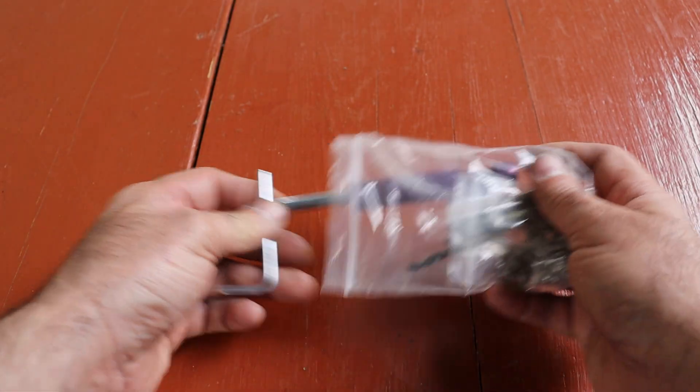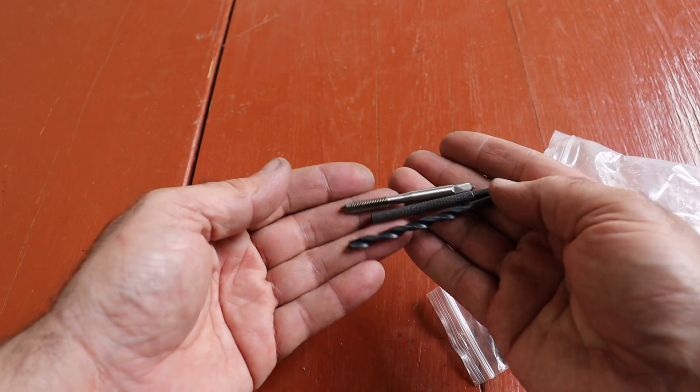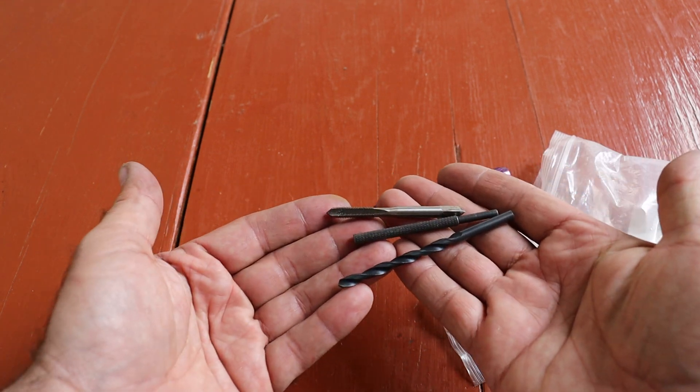Enter the $10 hero — the Helicoil Thread Restorer. This little kit comes with a drill bit, a burr bit, a tap, and an inserter tool. Basically a DIY rescue squad.